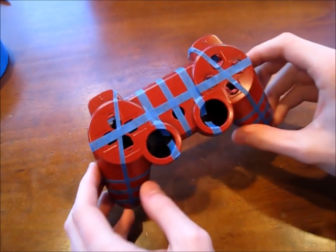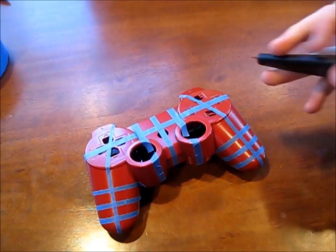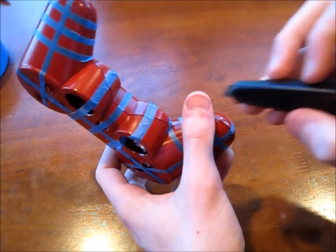Now that you have the design that you want — as you can see I kind of just made up this design — you want to take an exacto knife and cut along all of the edges so you can take the controller apart again.